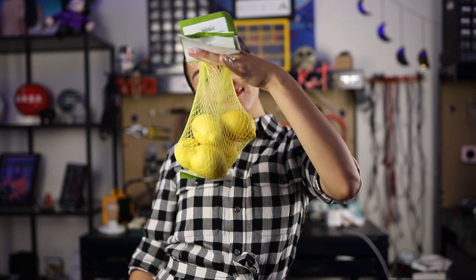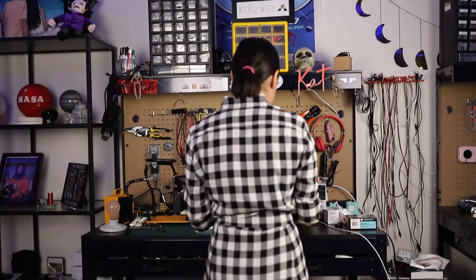I just got approval regarding the projects that I pitched for the demos, and now I'm going to get some of the materials and start testing once I get home, so I'll see you soon. This is a kids show, so I had so much fun recreating some of my favorite childhood experiments. This first one is the lemon battery.